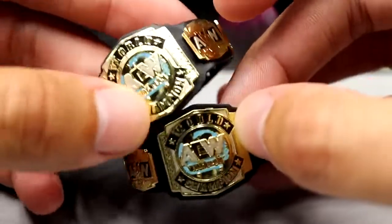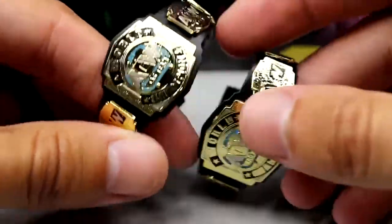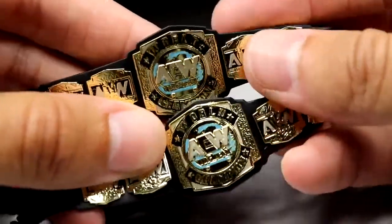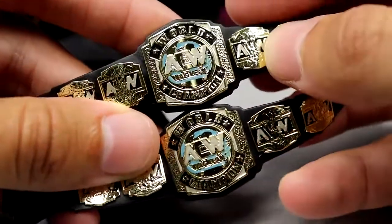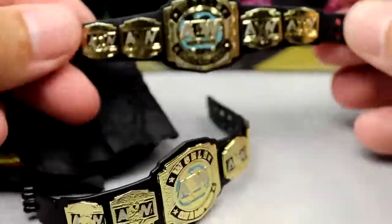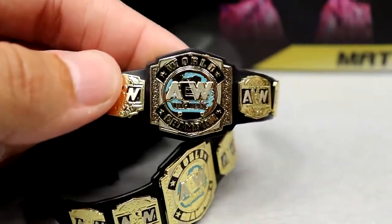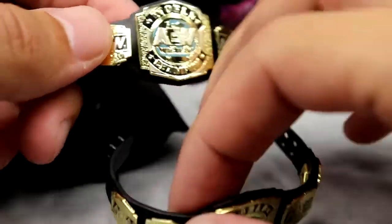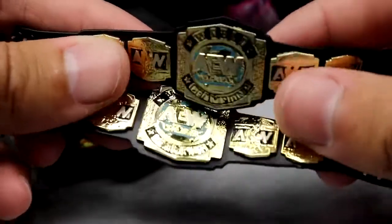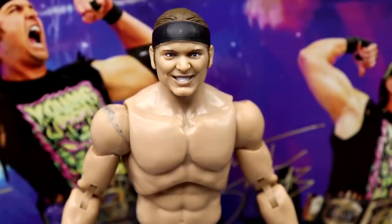Then you get the AEW World Tag Team Championships. We've seen these on multiple occasions with multiple figures across the waves. I like these titles a lot — they're nice, uniform tag titles. I like the details on them, the colors are nice, the straps feel good. These are nice AEW titles, honestly some of the best-looking tag titles in the business. So we get to add another couple of them to the collection with this two-pack.